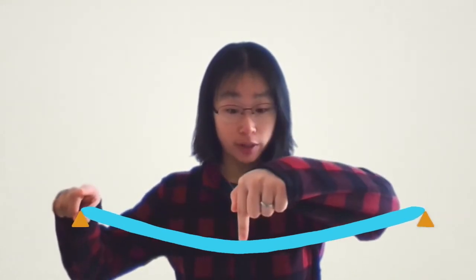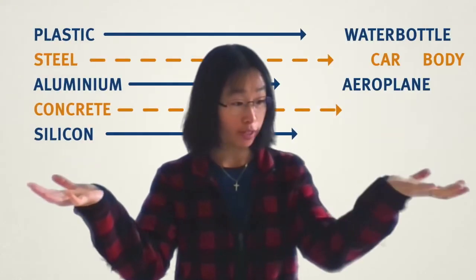In the three-point bend test, we fix a strip of material at two ends and push down in the middle to bend it. Three-point bend testing is a way to measure and compare the strengths of different materials so that material scientists and engineers can choose the right material for the right application.